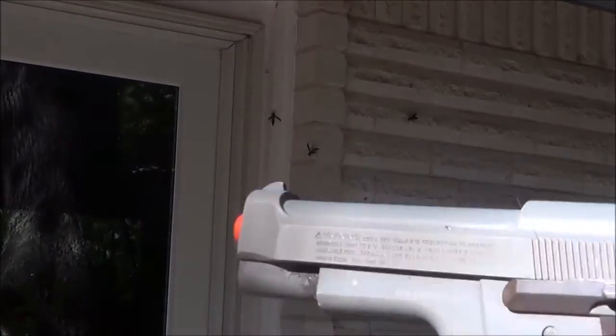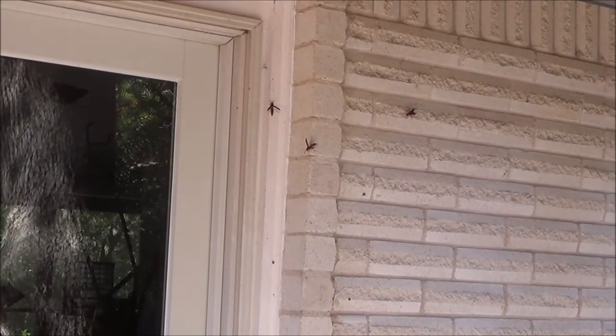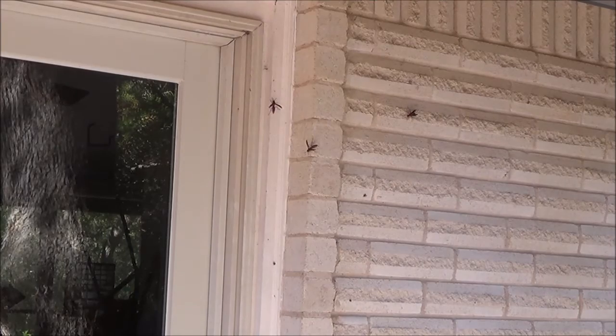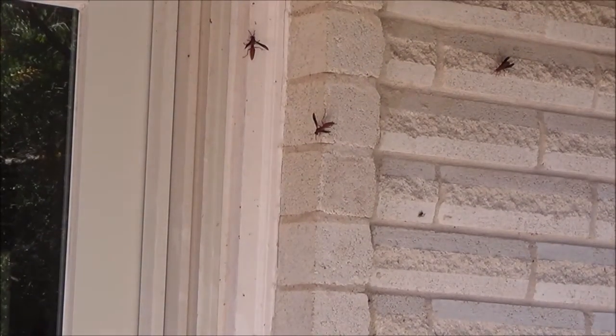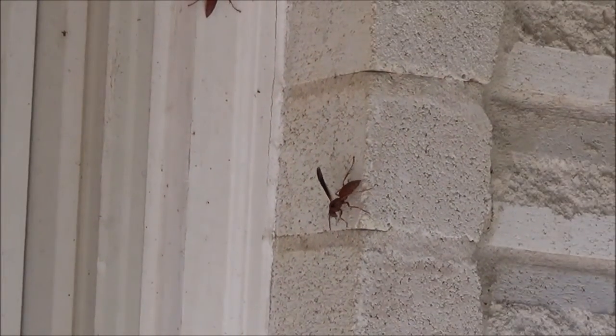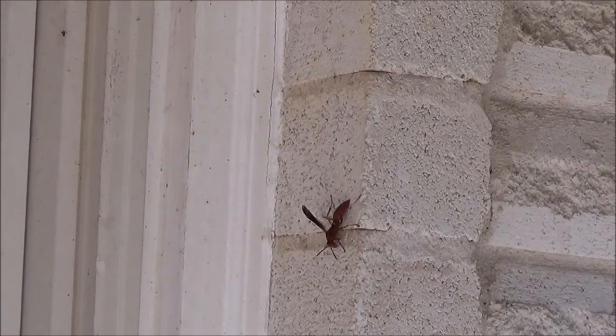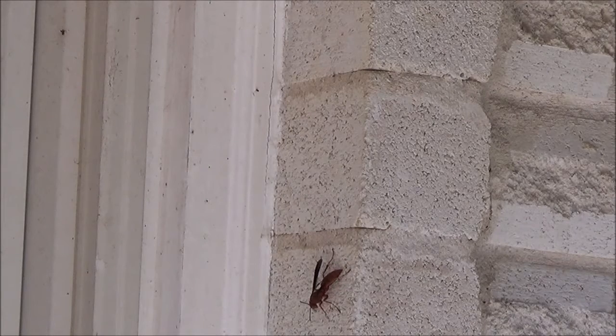I'm going to take some pot shots with this air saw pistol. I keep it on my porch for insects. We got some wasps here, so it's not the most accurate pistol, but it kind of gets you practice with the grip.